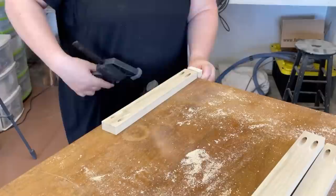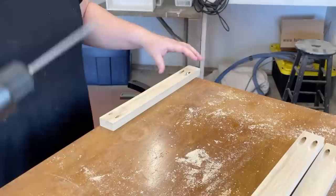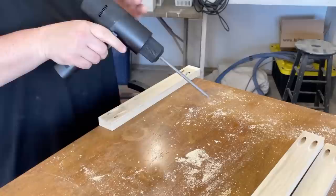I'll say it again — I am not good at this kind of stuff — so it was definitely a very fiddly process that took some trial and error with my clamps and shims and a lot of swearing to get these pieces attached together into a rectangle, but I made it happen.